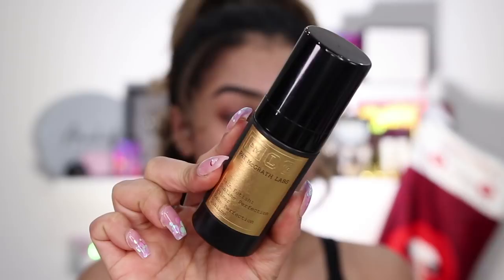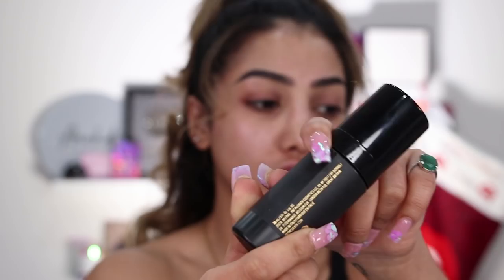This is the Skin Fetish Sublime Perfection Primer. I just love how fancy this gold packaging is, but it is just cardboard wrapped around the bottle. I don't really have much to say on the primer because it basically just feels like a really nice, slightly thicker but still hydrating and smoothing product. It feels more like a skincare product rather than a primer — really nice on the skin, and it goes in super quickly and easily.